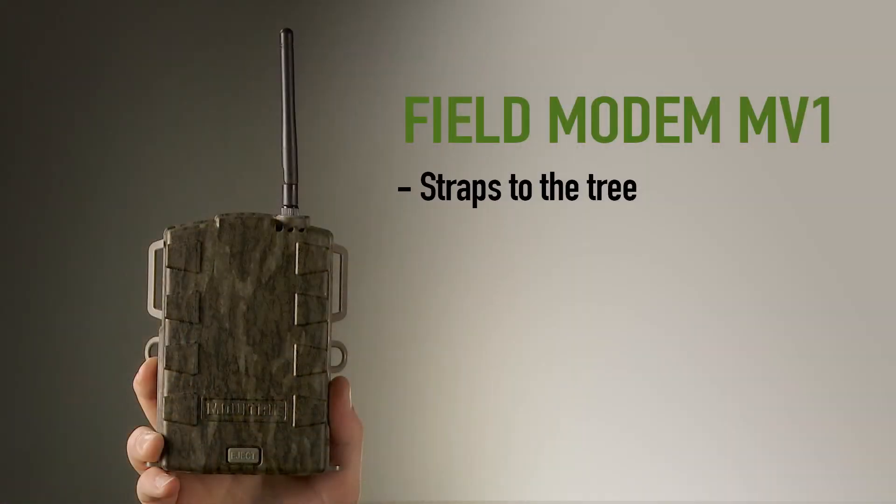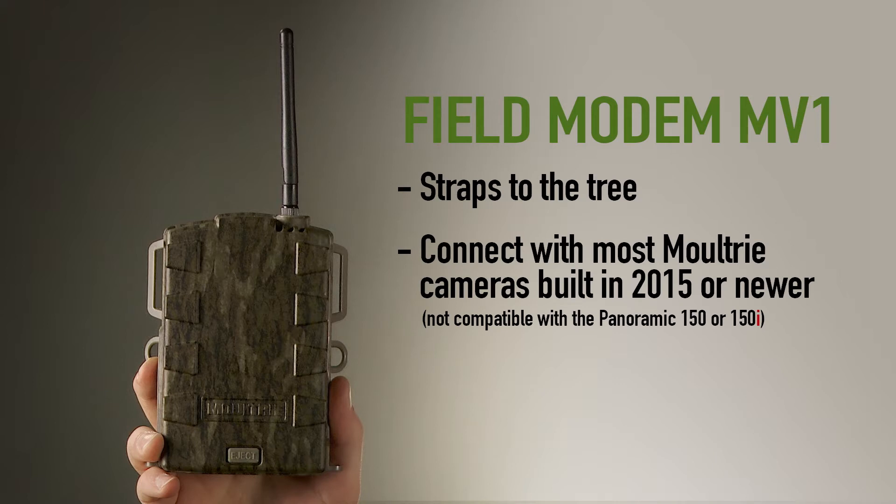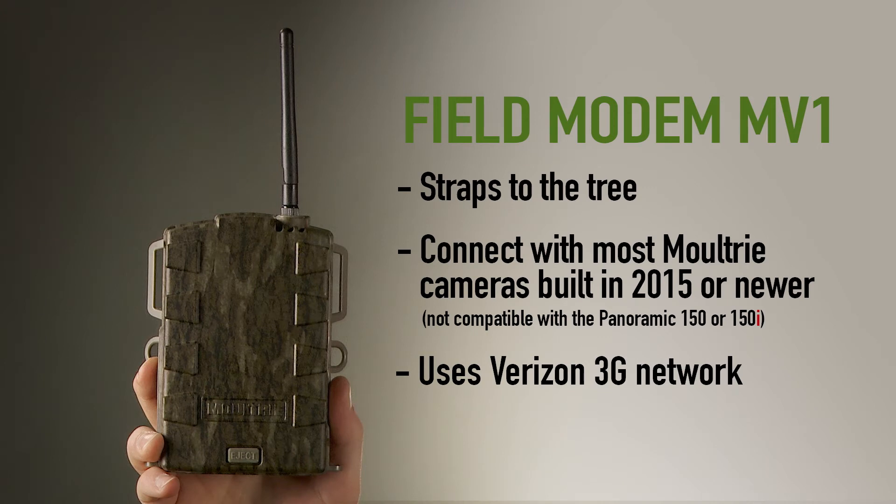This device straps to the tree with your camera and will connect with most Moultrie cameras built in 2015 or newer. It uses the Verizon 3G network, the best network in America.